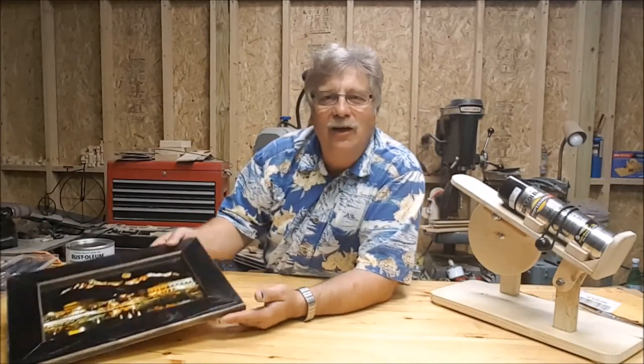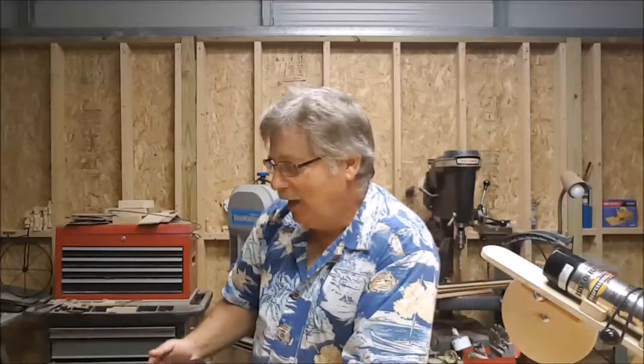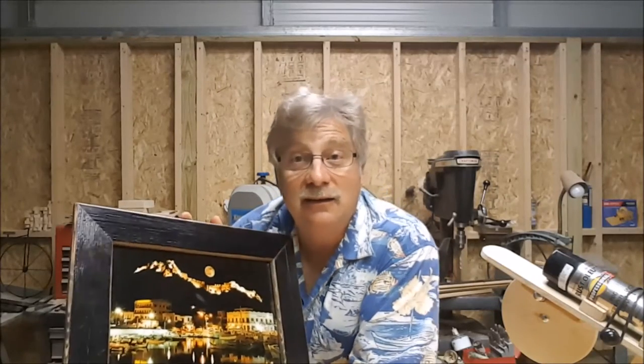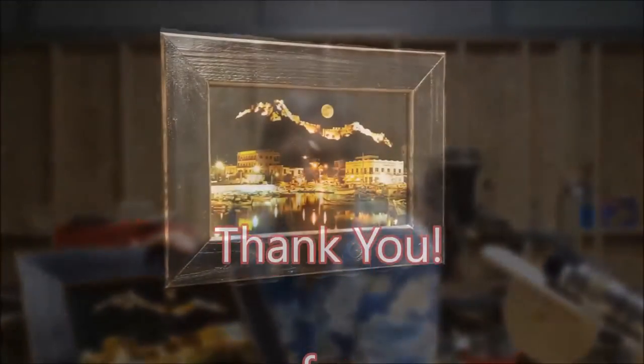I have one more idea about picture frames that's coming up on my next video. So with no further ado, God bless and thank you to everybody.